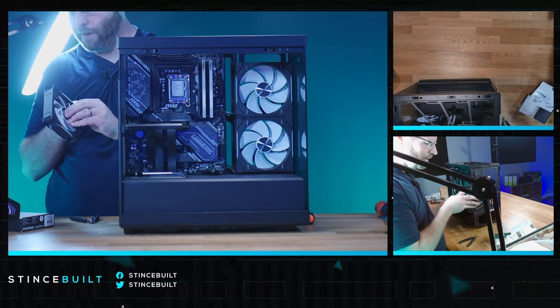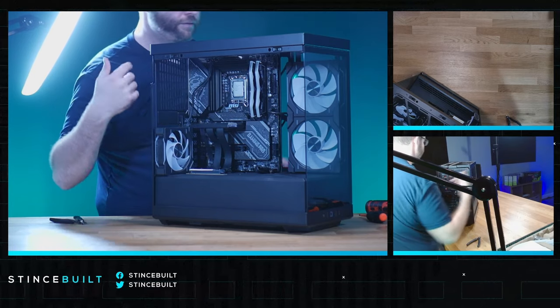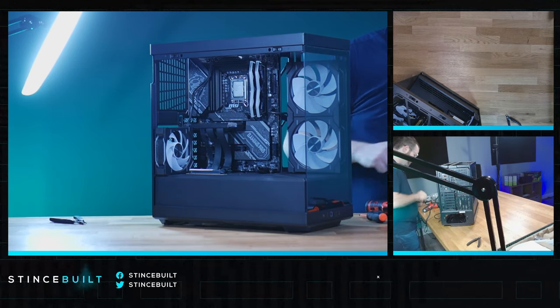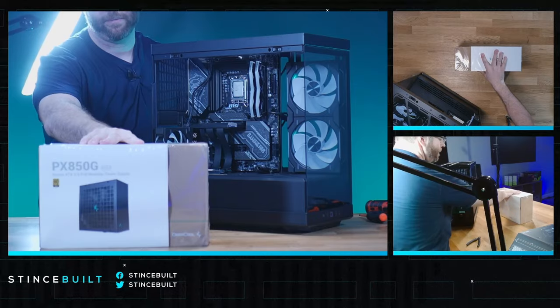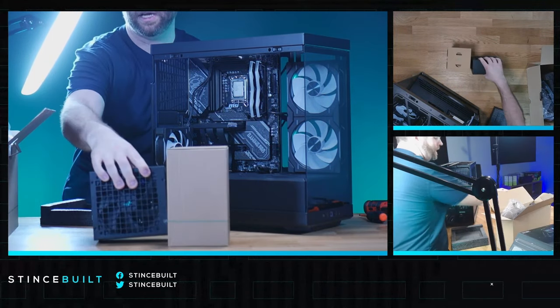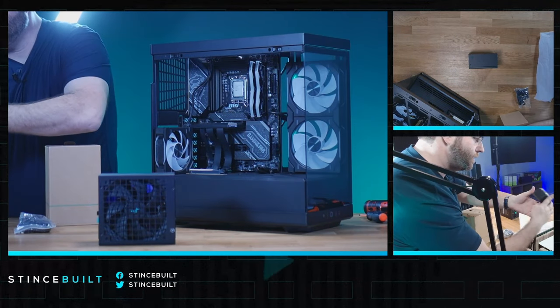These fans aren't as easy to set up as Lian Li, but the quality feels more premium. We'll leave the rear fan for now and install it after the cooler to give us more space. Moving on to the power supply: we have the DeepCool PX850G — an 850W ATX 3.0 power supply today.